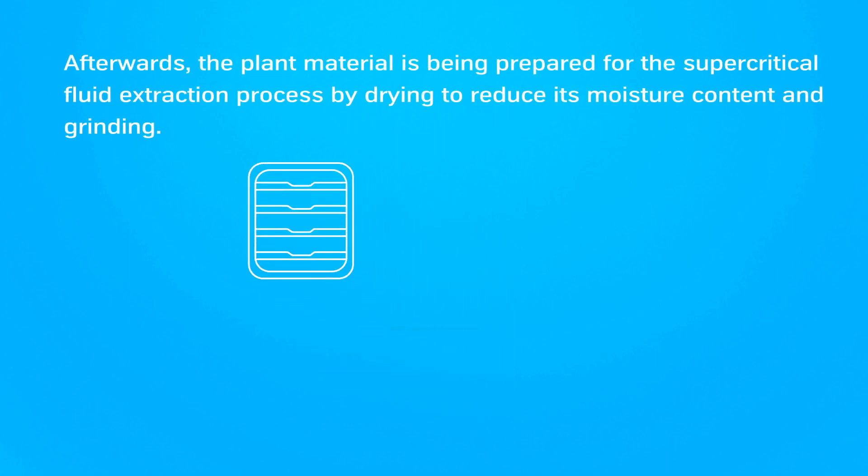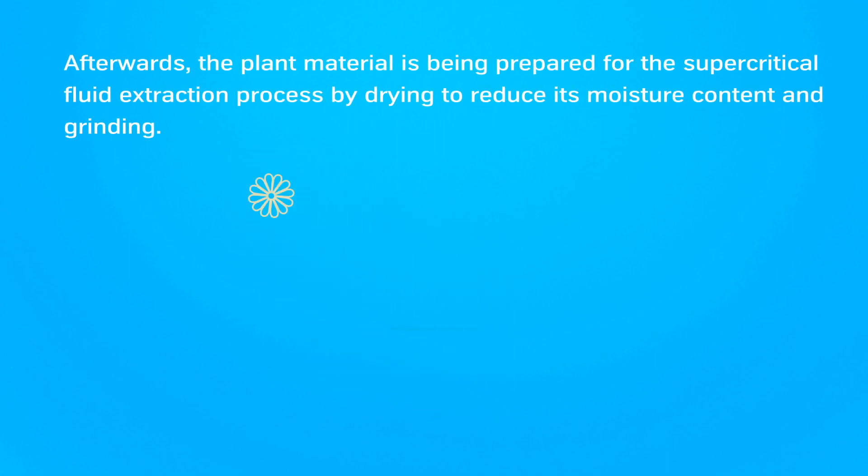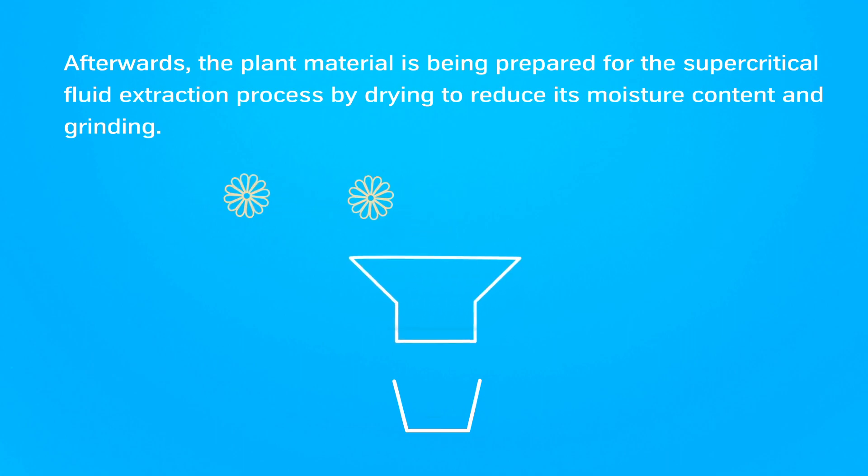Afterwards, the plant material is being prepared for the supercritical fluid extraction process by drying to reduce its moisture content and grinding.